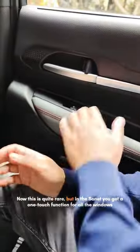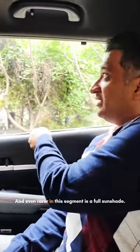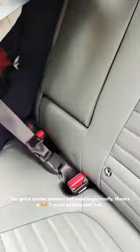Now this is quite rare, but in the Sonnet you get a one-touch function for all the windows. And even rarer in this segment, a full sun shade. You also get a center armrest, but more importantly there's a full three-point middle seat belt.